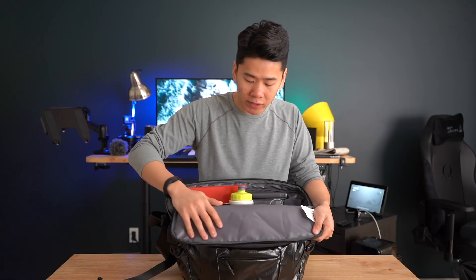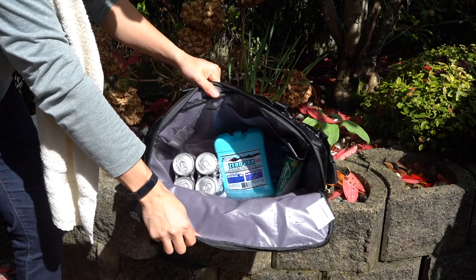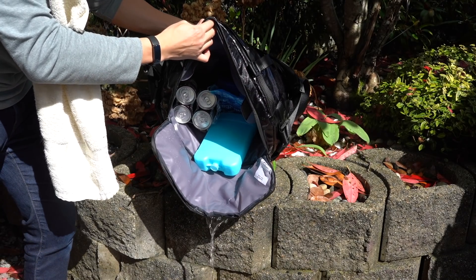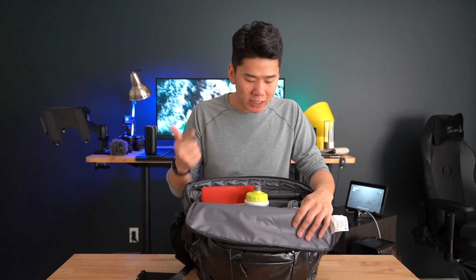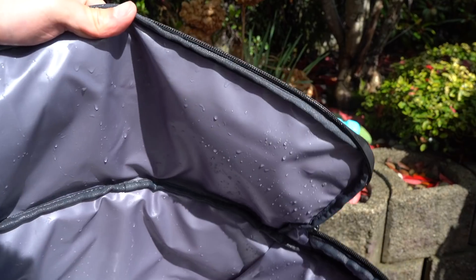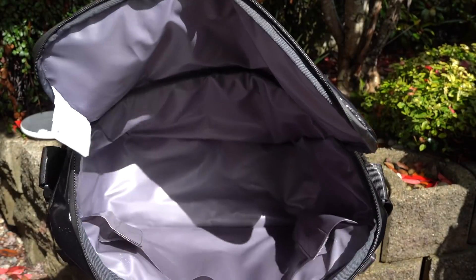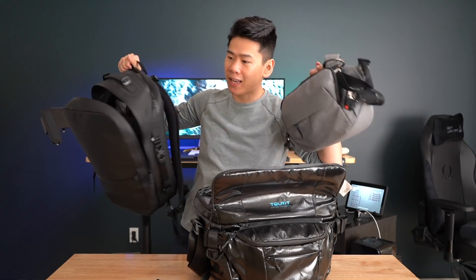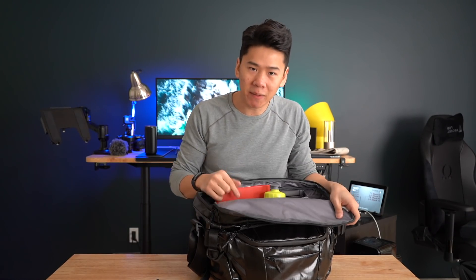On the inside you'll see they use a very waterproof material as well — very plasticky — and it's made so that if you use it as a cooler and your ice melts, it's not going to leak at all from the bag. Because of that I think this bag is very good as a gym bag, a beach bag, or a bag for swimming — anything dirty you want to put in. Since it's so water-resistant, you can just spray it off and wipe it with a towel and it's brand new and clean.